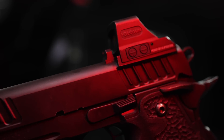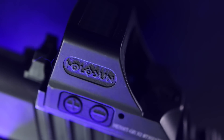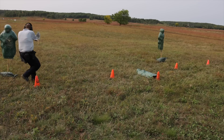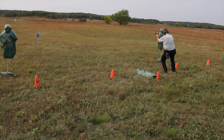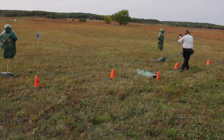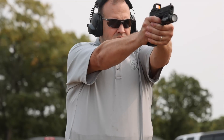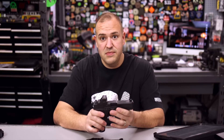First things first, disclosure: I'm not getting paid by Holosun, they're not sponsoring this or anything like that. I did receive one media sample — this guy right here. I have literally beaten the snot out of this one, and on this gun with this optic I probably have, no lie, 8,000 rounds of 9mm through this from teaching, attending classes, whatever it might be, and the thing has just held up. It's been awesome.